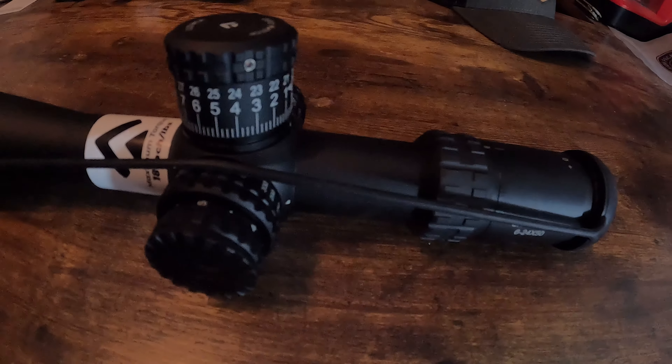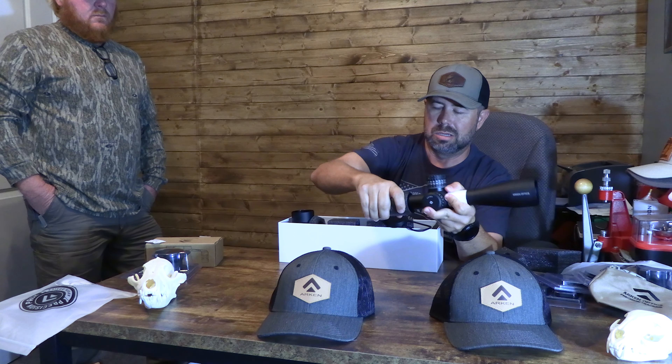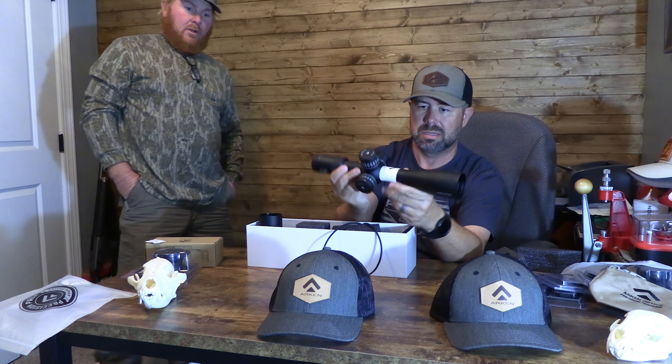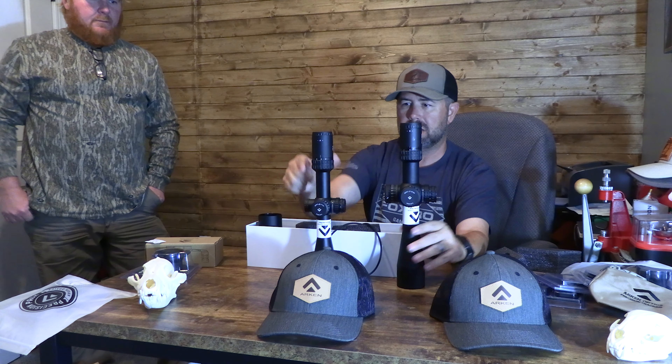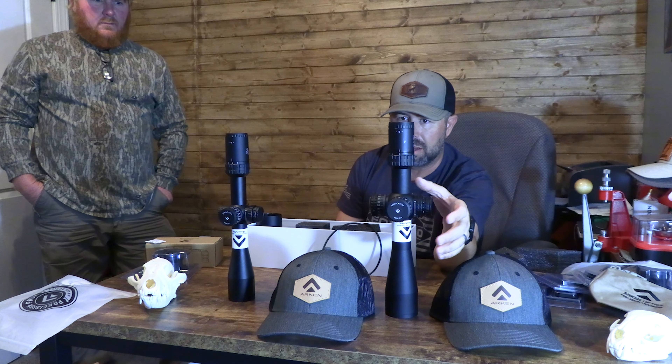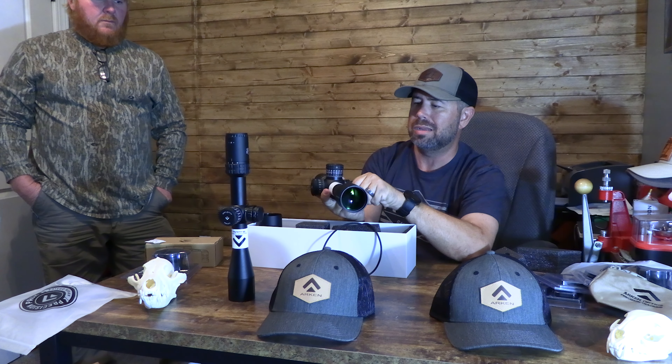It's got a lot of weight to it. If you're looking for long-range capability at a great price, that's the cool thing about Arkin and their glass. For us, we're hunting coyotes, so that's what we're looking at. It has a decent short frame but it is heavier. It has a 34mm tube, so it's a larger tube than we're used to. You can see the size difference between the two. They're both illuminated as well.